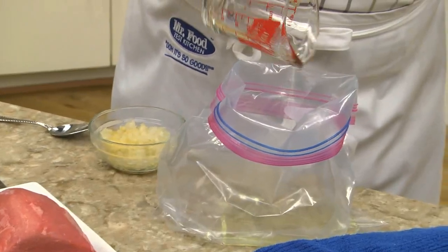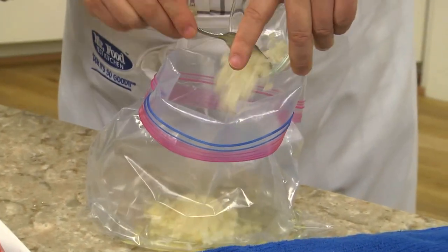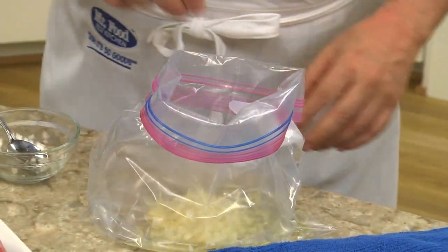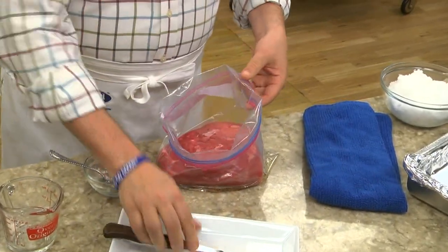The first thing we do is add some vegetable oil, a chopped onion, garlic, and a bit of black pepper to a gallon storage bag. Now we place a good-sized beef roast in the bag and let it marinate for a bit.